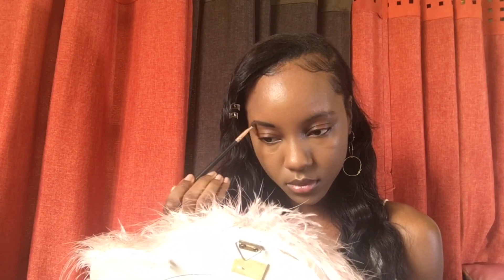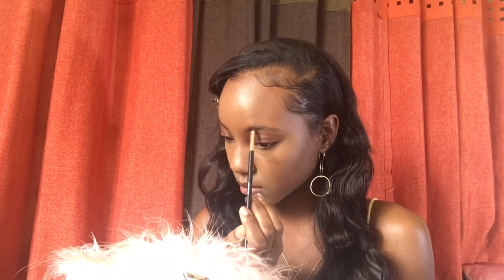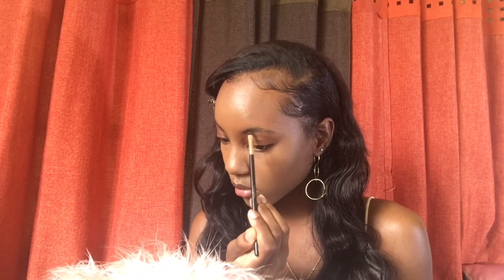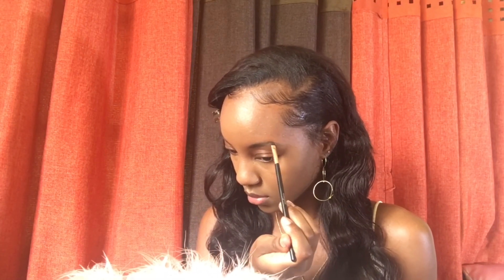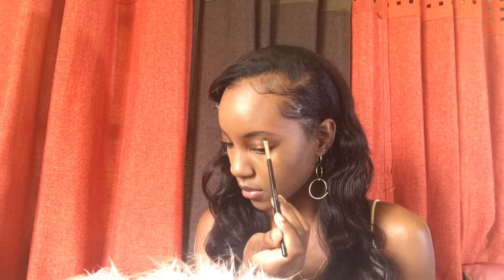My first tip would be to use an eyebrow brush. Secondly, use eyebrow powder to fill in your brows. Third, follow the natural shape of your brows and just fill them in — draw a line at the bottom and at the top of your brow very lightly, and then fill in between the lines with the powder.